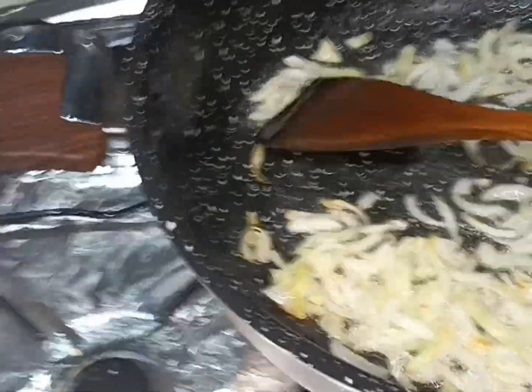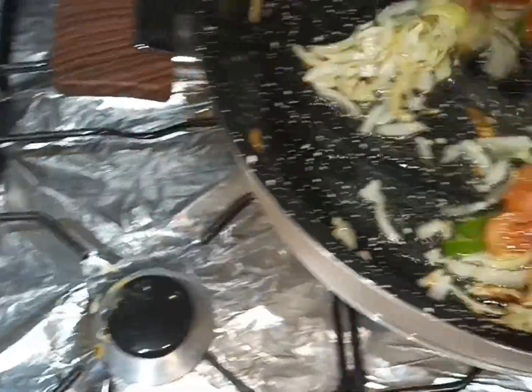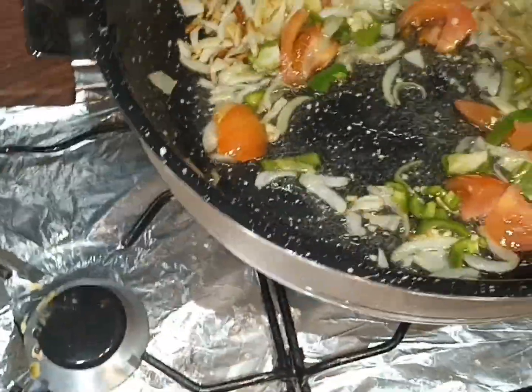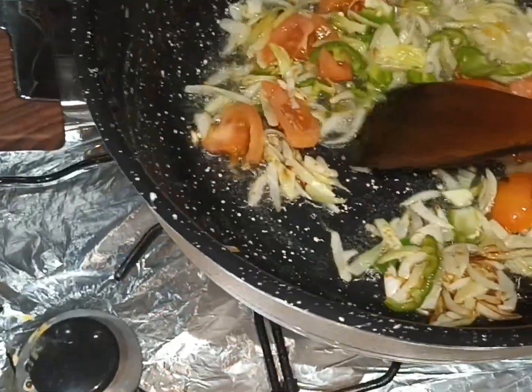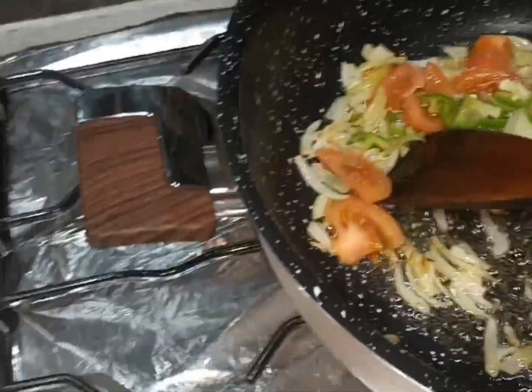I am going to put the tomato on the plate.